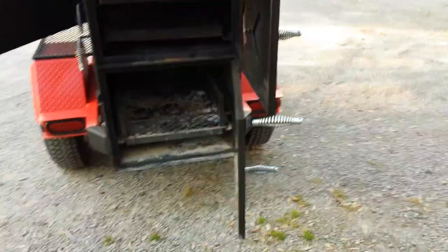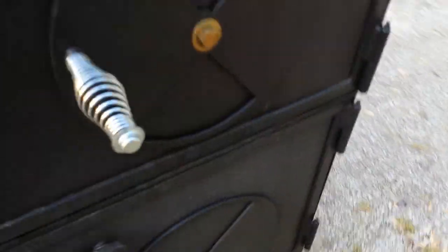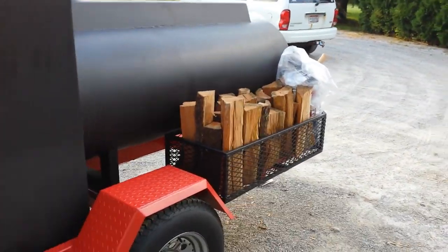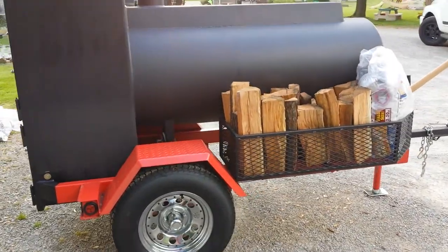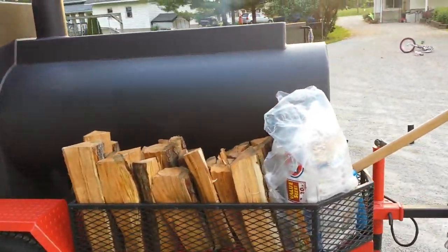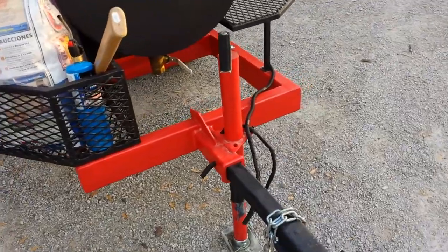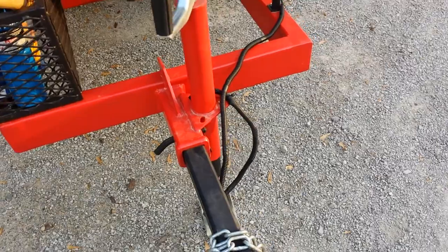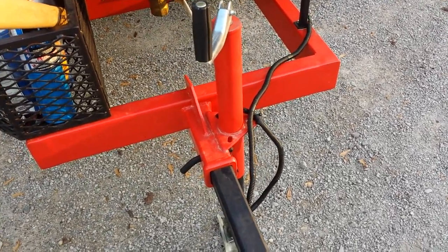The trailer is really, really nice on this unit - they did a really good job. Here's the back side; everything is a little dirty, I just cooked on it. The back side has got wood storage and racks to put stuff. Another cool thing is the tongue actually comes out, so if you have a short garage it fits. Also, it's kind of hard to walk away with a smoker when there's no tongue to attach it to.